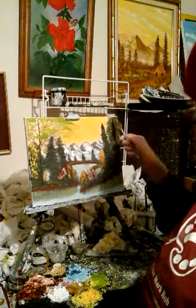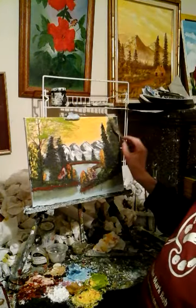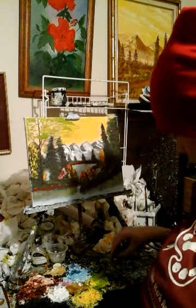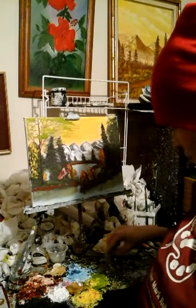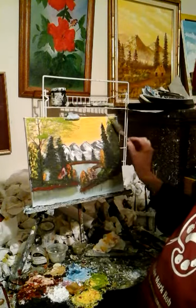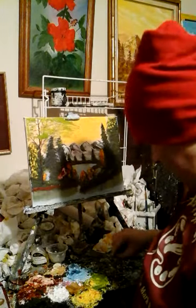Oh, there's a bush — I'm gonna do that bush for y'all. I'm gonna do it in some cadmium yellow, mix that with a little bit of green. Oh yeah, I like that yellow-green. Dude, look at that — it's some yellow-green, wow, I like that!